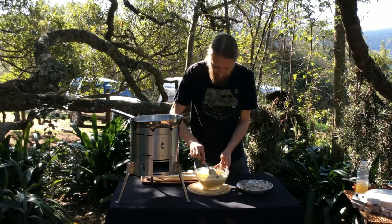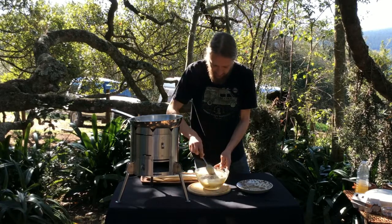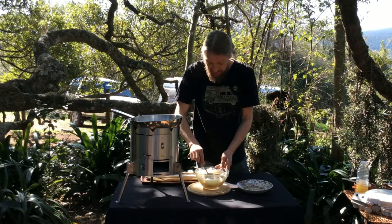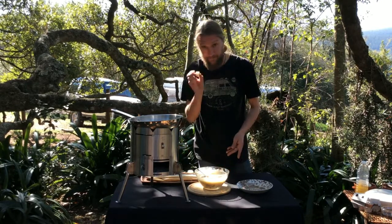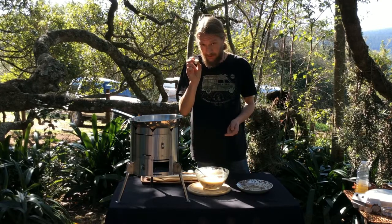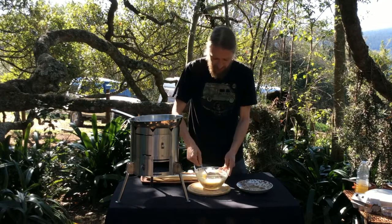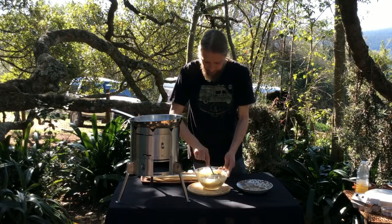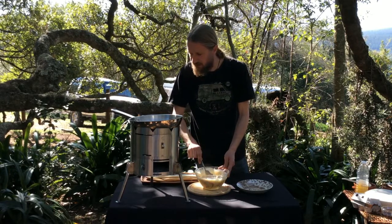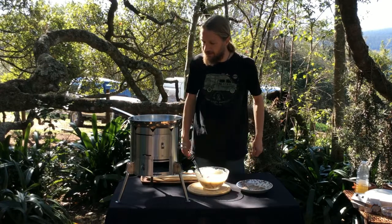Now for the oil, it wants to be up to about 350 degrees Fahrenheit — we're probably going to have to wait a minute or two. A good way if you don't have a thermometer to check that is little cubes of bread. So once your oil is up to heat, if you drop one of those in, in about 30 seconds it should go brown and that will be about the right temperature. We're just going to let that heat up a minute more so it's nice and hot — you can see it's starting to move around in there.